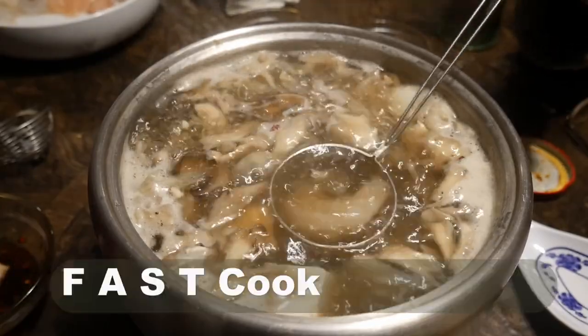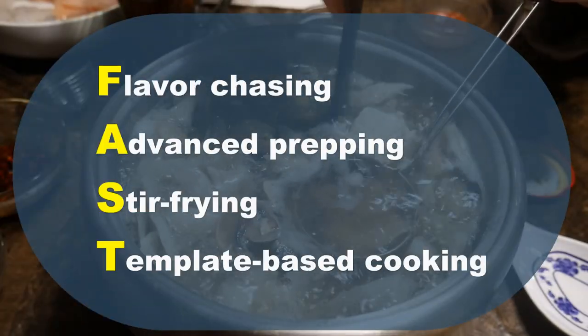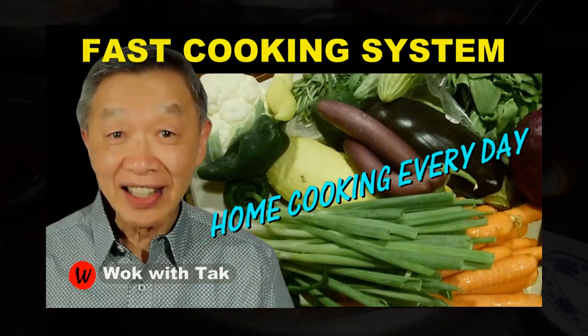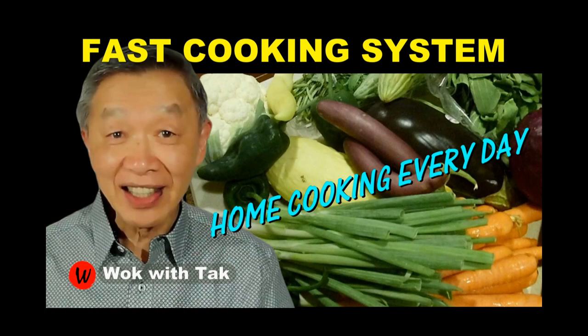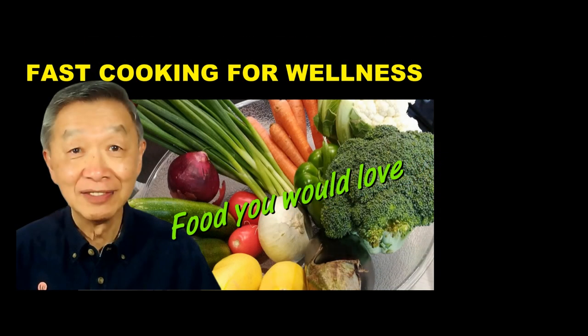If you have adopted my fast cooking system — with flavor chasing, advanced prepping, stir frying, and template-based cooking — making this hot pot is really simple. I post a video each day to introduce my fast cooking system, and if you would like to learn more, please subscribe to my YouTube channel. Keep on cooking. I will see you tomorrow.